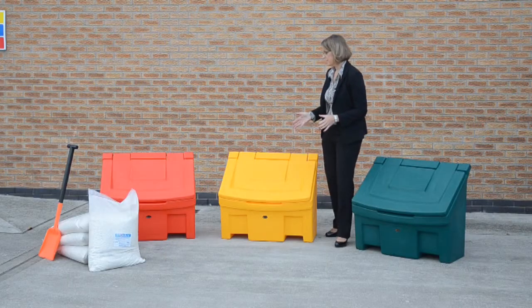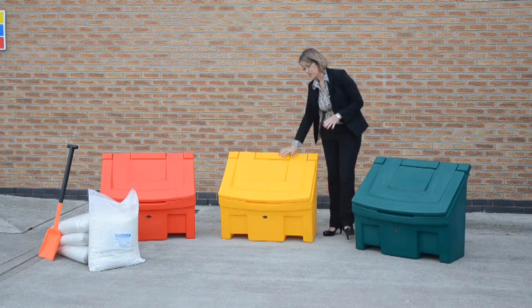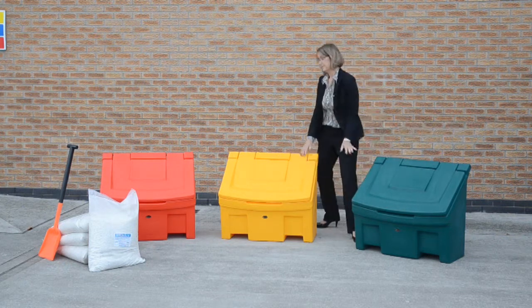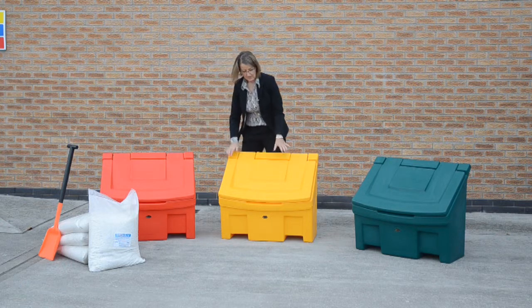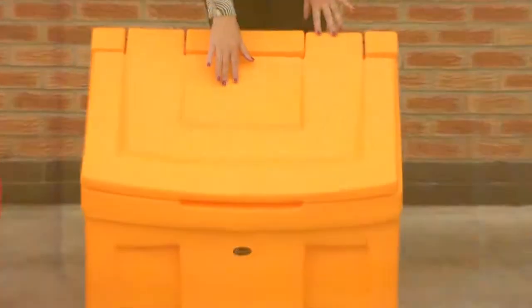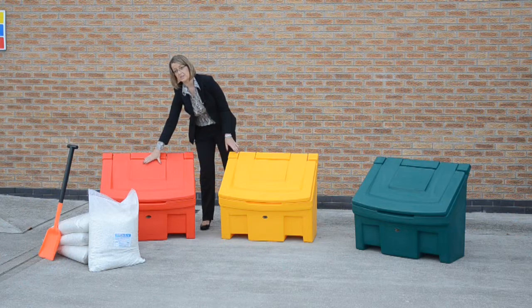The Slimline grit bin is available in three colours as standard. We have yellow, which is a more traditional colour, deep green, and red. We also have different lid options — as you can see, we have a grit salt legend, and we can also supply the bin with just a plain lid, as seen here on the red one.